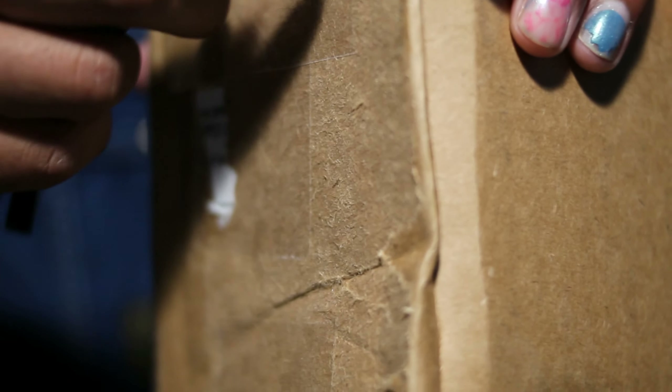I usually get envelopes from people whenever I buy stuff. He actually sent a box, so I think there might be a few more things in here — I'm pretty excited about it, so let's hop right into this. I have a shit ton of knives but I always forget to have them ready, and then I start filming and just want to keep going. So I got my good old keys — will do the job just the same.